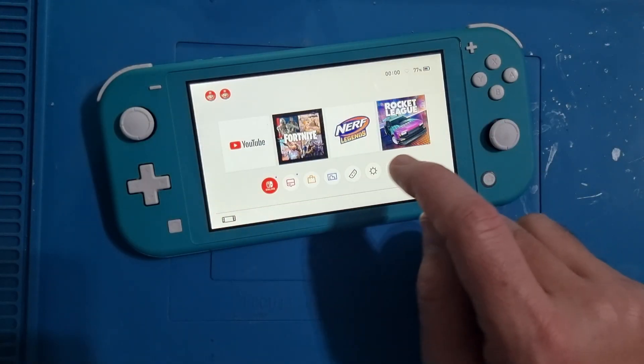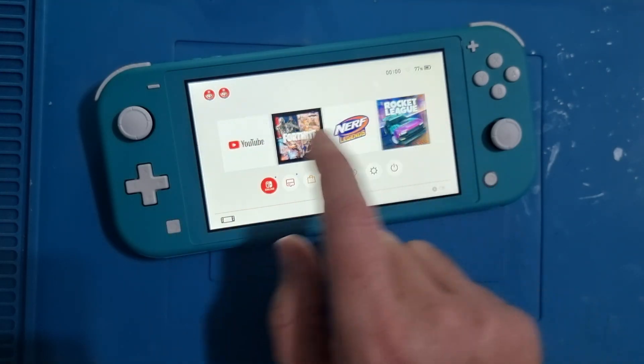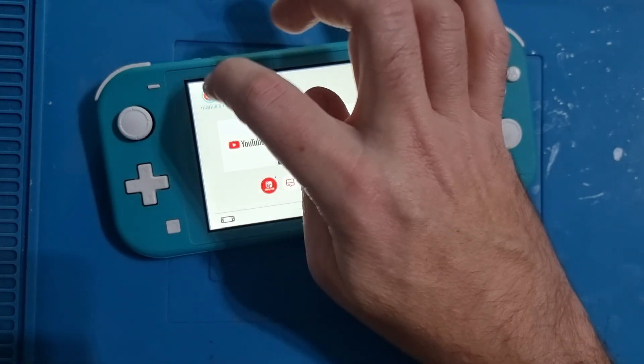Just remember, take your time, there's no rush — you don't want to make any mistakes. It's the second hardest mod chip to do after the OLED, but it's worthwhile in the end.